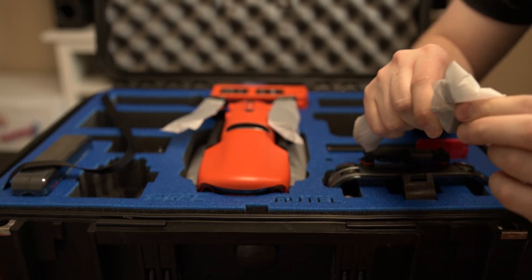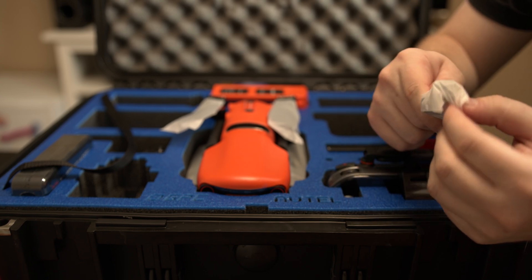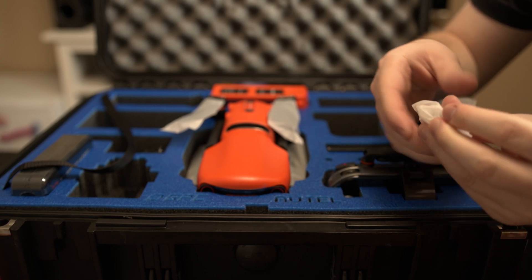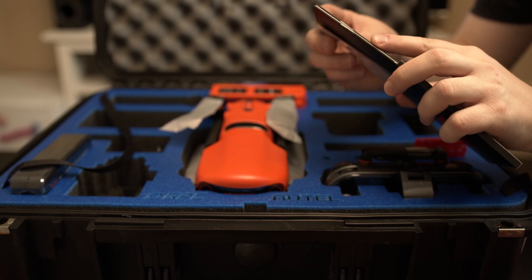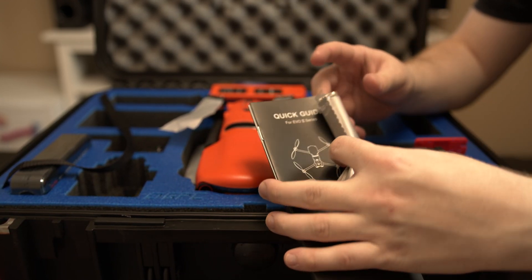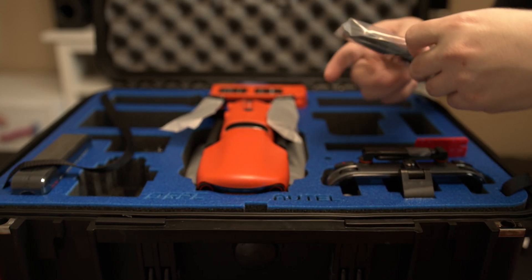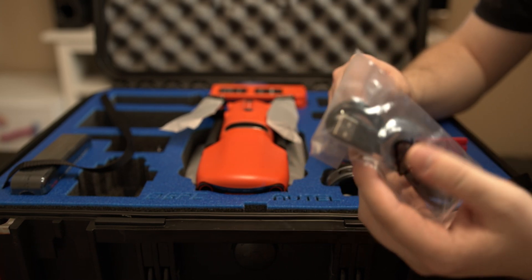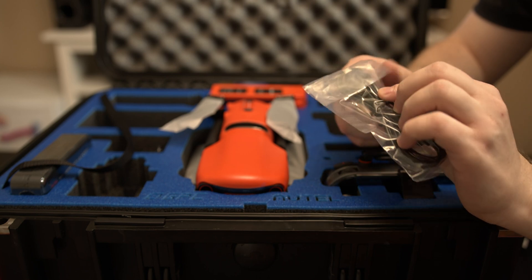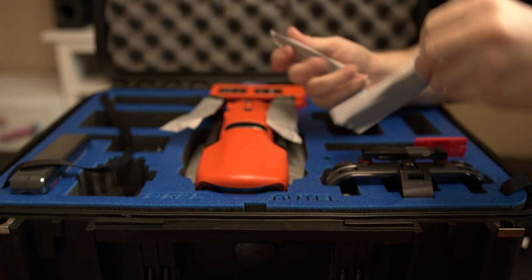These are the cables for the phones — different iPhone, USB-C and lightning cables. We got the quick starter guide and the microfiber cloth. I believe this is the charging USB to micro USB cable, and an extra set of props.